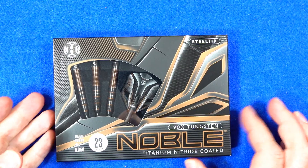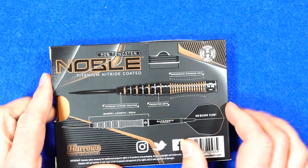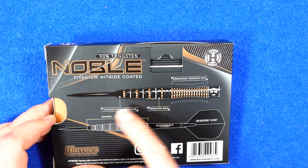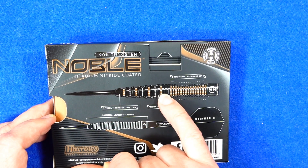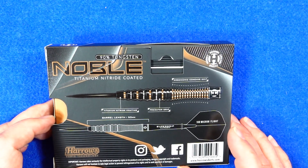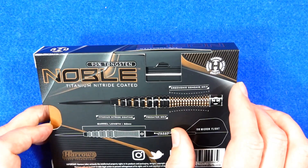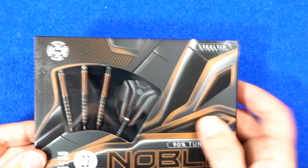It comes in neat cardboard packaging. As usual, Harrows have a nice picture on the back of the darts with a little bit on the dimensions. It tells you it's a black titanium coating, and the front has got the predator grip — from the Harrows Predator, one of my favourite barrels. On the rear it's got an ergonomic concave grip, or scallop as we like to call it.